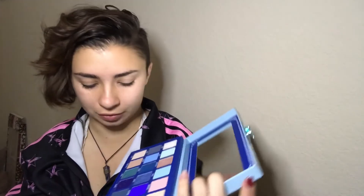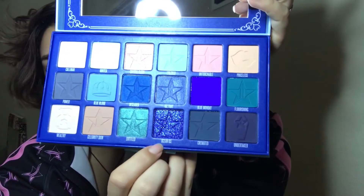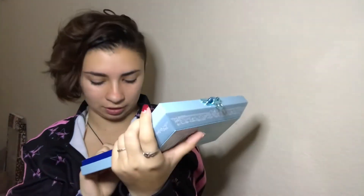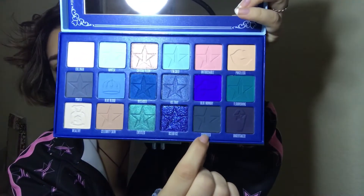Then we go into Entitled, which is a really pretty sparkly grain. Then we have Ocean Ice, which looks beautiful — I want to put this all over my face, like a whole-face Ocean Ice look. Look at that — she is shiny, she is sparkly, we love her.